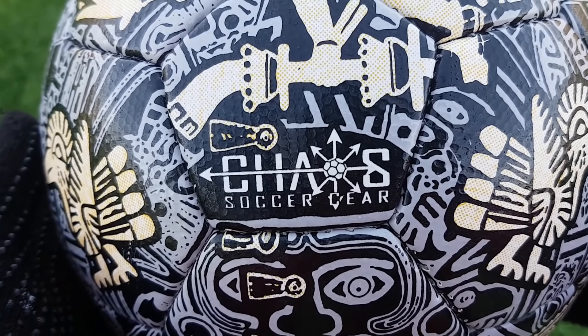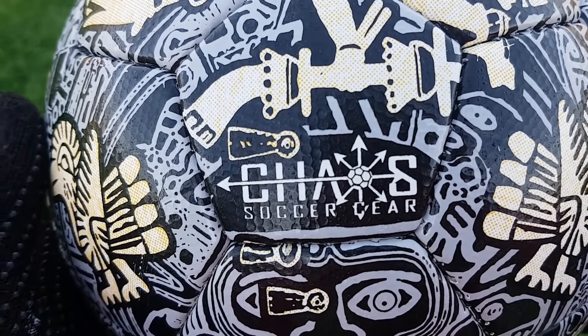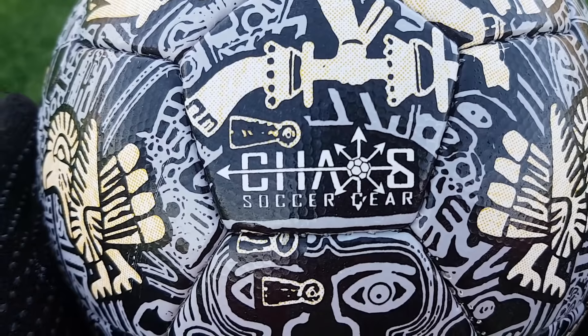This is the Aztec soccer ball by K.O.S. Soccer Gear. Well, if you add an S and LW to that name, it becomes Swastec. So let's see if we can do some Swast with this one.